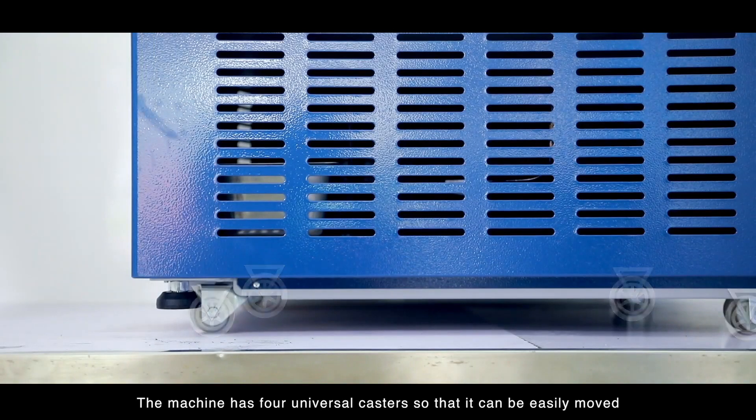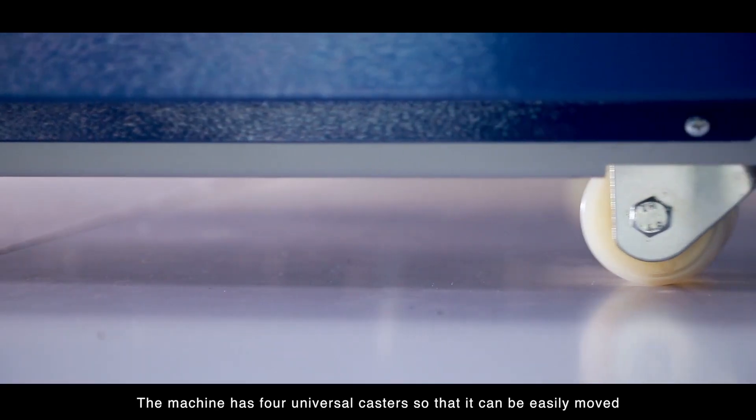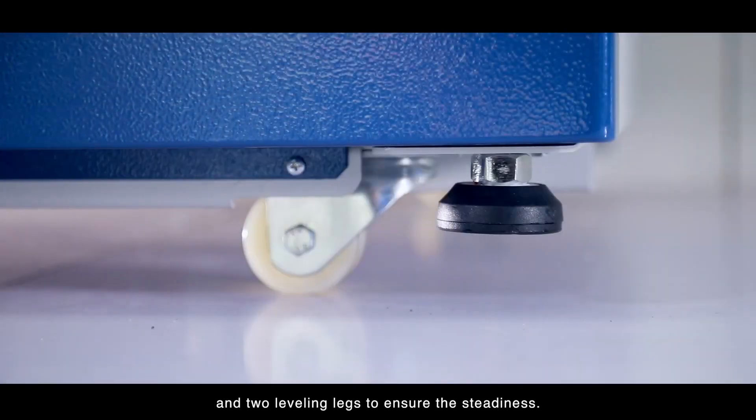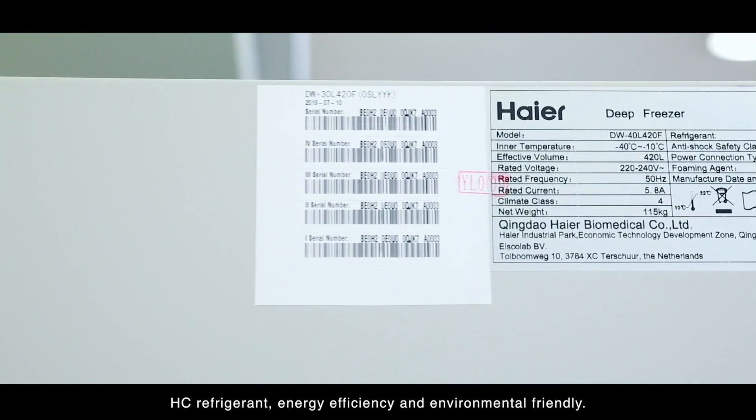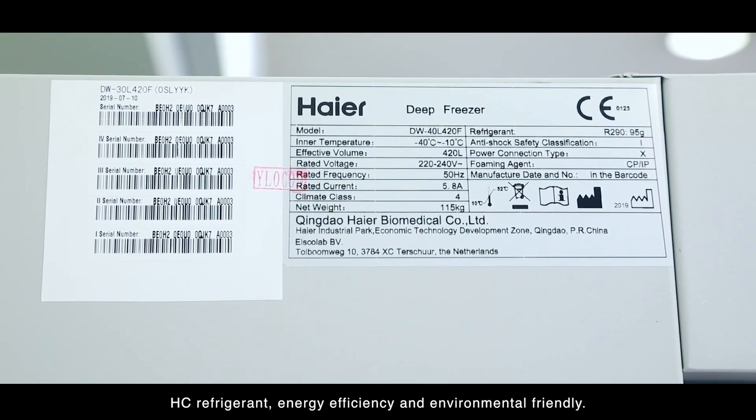The machine has four universal casters so that it can be easily moved and two leveling legs to ensure steadiness. HC refrigerant is used, providing energy efficiency and being environmentally friendly.